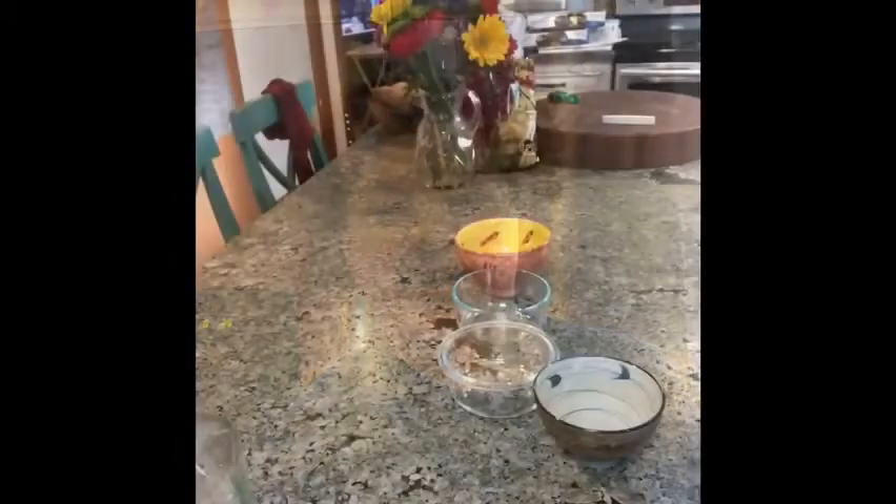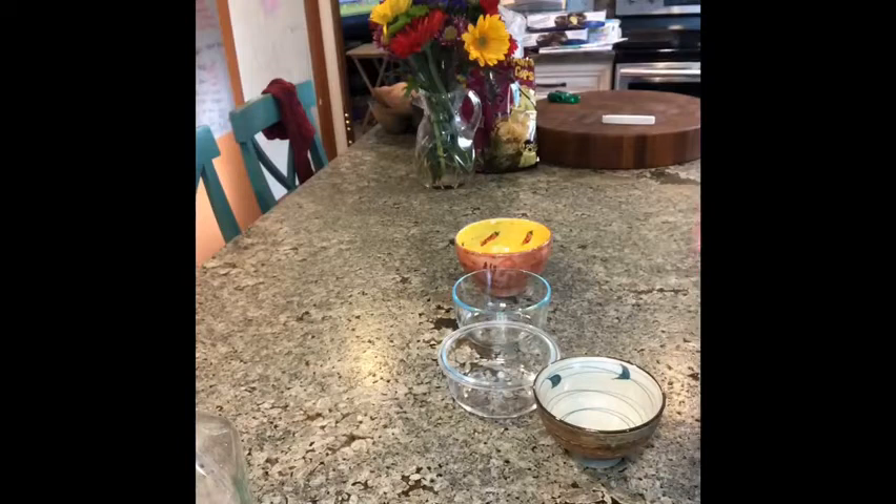Hi guys, welcome to Yummies with Willow. Today we're making under five minute pizza in a mug. I'm just stirring this together for breakfast — my parents are still asleep, it's going to be a surprise! This is now my new favorite number one recipe, after tacos of course. So let's get started.